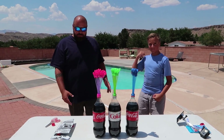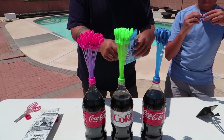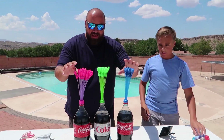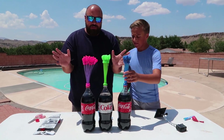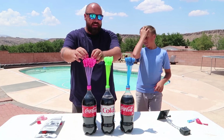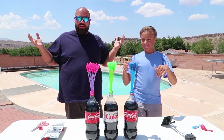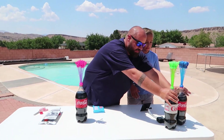Today Gage and I are gonna do some fun experiments. We've got Coke, we've got Mentos, we have a whole bunch of them, and we have a bunch of balloons. I've never seen anybody try this yet. I think if we put the Mentos inside the bottles of Coke, it's gonna make the bunch of balloons all fill up with Coca-Cola. Before we do that, let's set these over to the side here.